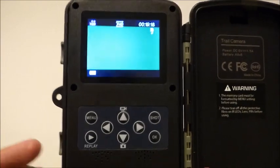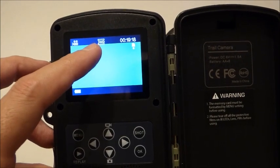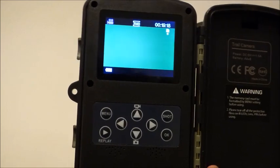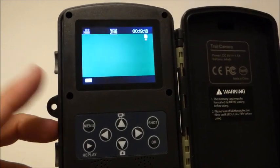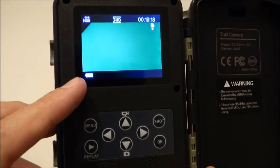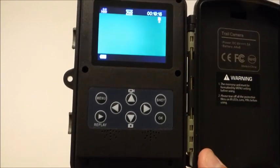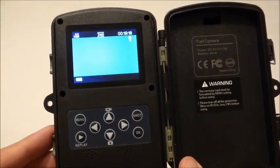Up here in the corner you can see there's a movie camera icon because I've got it in movie mode. I've got the setting on full HD — it shows 19 minutes available to record because I've got a two gig card in here. Once I get a chance I'll replace that with a 32 gig card or larger, especially if you're doing video. Down here is your battery indicator. I like that it's only reading off those four double-A batteries. I always prefer running on four double-A batteries.